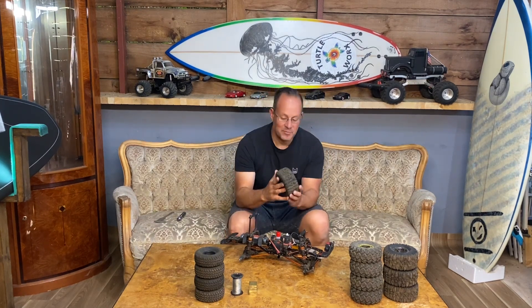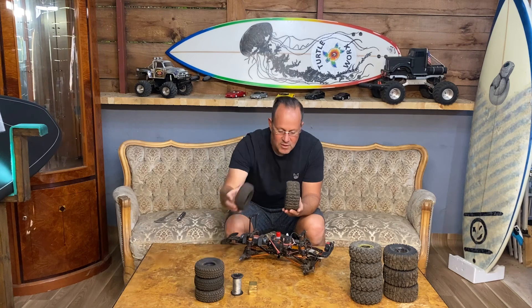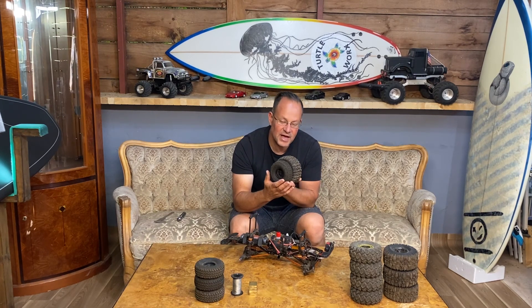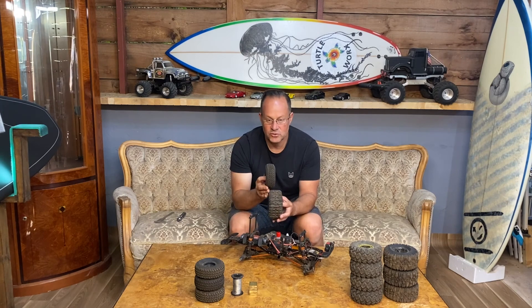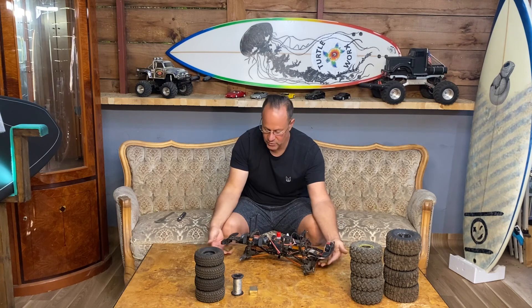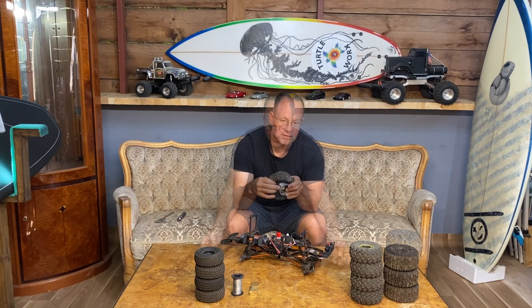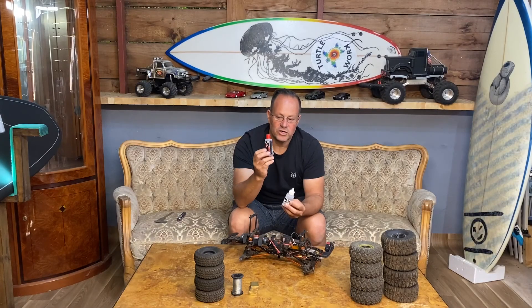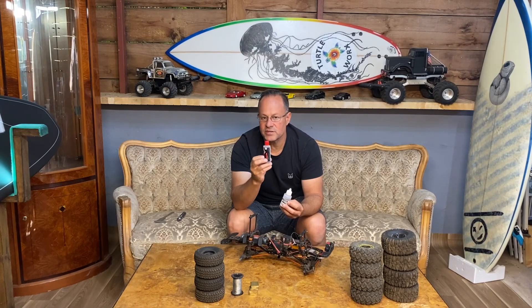Let's sum it up. Number one: bigger diameter tires to get the diff higher off the ground. Number two: wider tires. Number three: weights placed into the chassis. Number four: weights added to the wheels. Number five: changing the shock oil to a 10-weight.